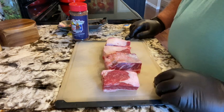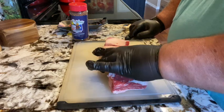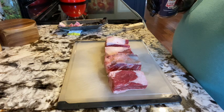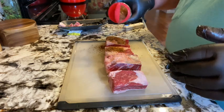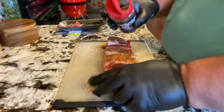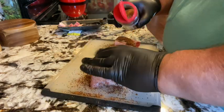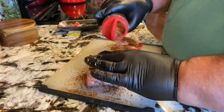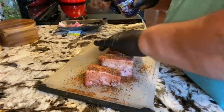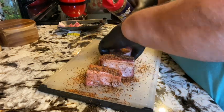We've got four short ribs — these are chuck short ribs, bone-in. We're going to cook these on the Traeger. I'm going to start off by putting some Holy Cow barbecue rub from Meat Church on these. Give them a pretty good generous coat on all four sides. You don't necessarily have to do the bone side, but why not. And actually, now that I think about it, they have six sides, so we'll do the ends too.